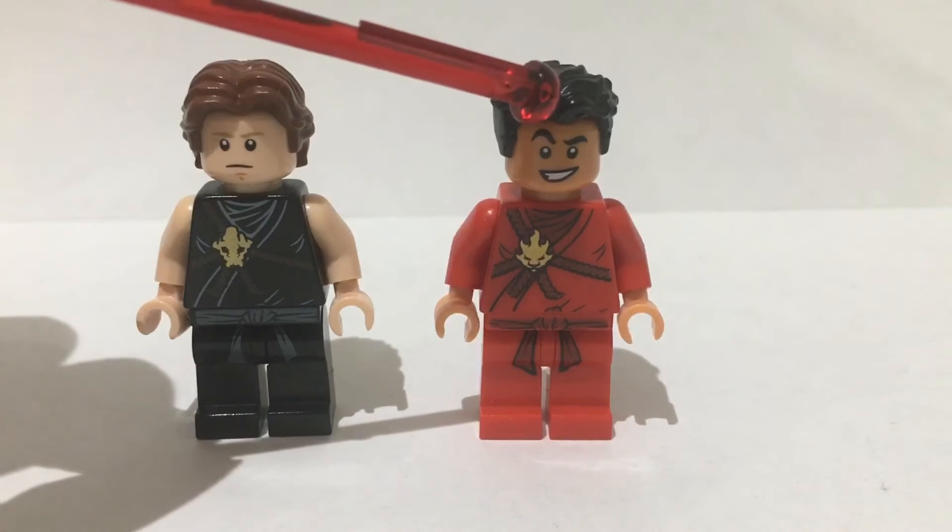So there you have it — that was my custom minifigure showcase for Cobra Kai Season 4. I hope you enjoyed this little video and let me know what other videos I should do based on the show. I hope you have a great day. Thank you for watching and remember, this is the way.